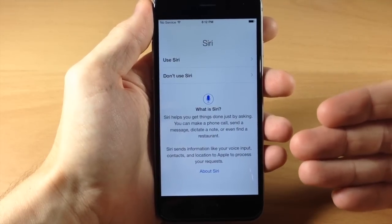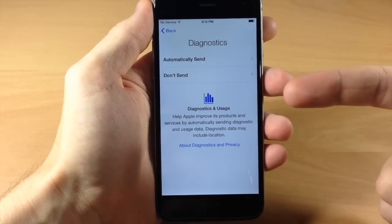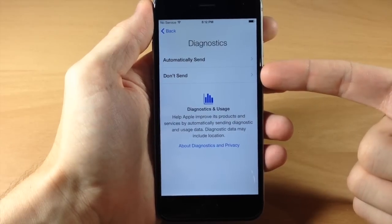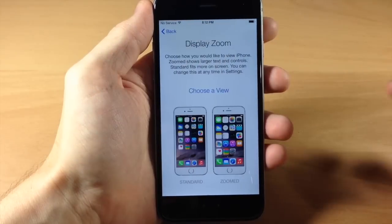Right here it asks if you want to use Siri. Of course you want to use Siri — so we're going to tap on that. Also, for diagnostics, it asks if you want to automatically send diagnostic and usage data over to Apple or not. I never send that information over to Apple, so I'm going to tap Do Not Send.